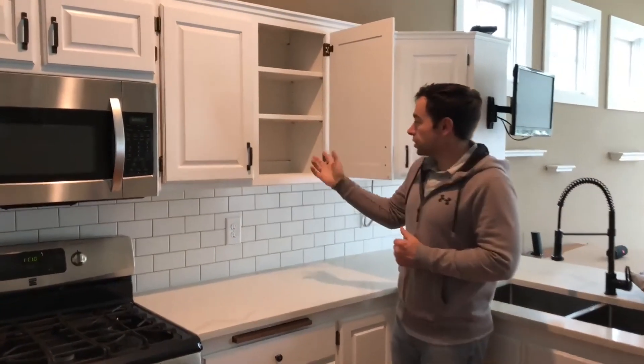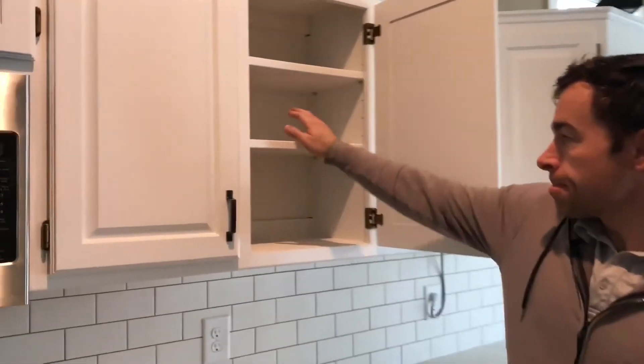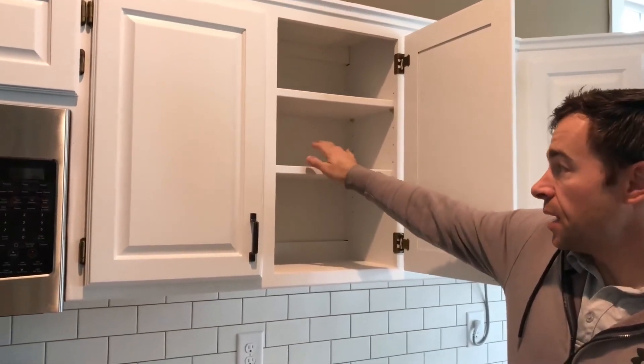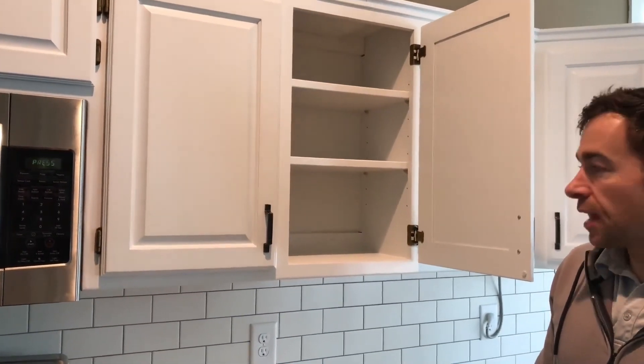We also threw in the interiors with the shelves. They had some interior shelves that were OSB and they decided they wanted them to look white like the rest of it, so we primed those and did that for free for them.